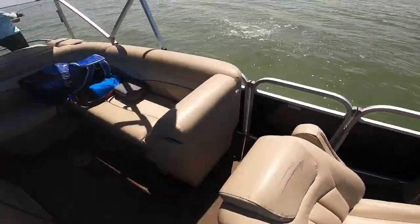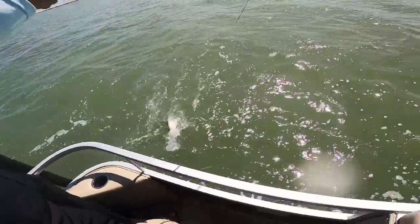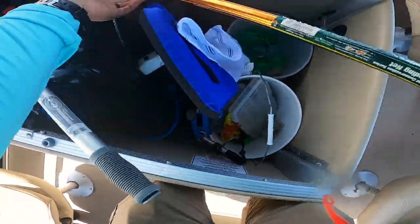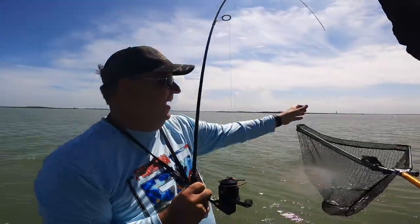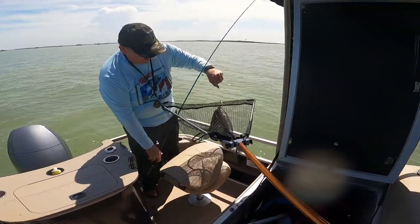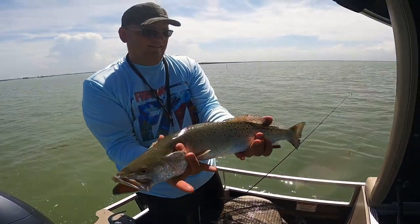There we go. Nice. Awesome. Boom. That's a rat. No, that's a big trout. Oh my gosh. That's a giant trout. Oh my gosh. This is a giant trout, guys. Oh my gosh, dad, let's go. Nice. That may be one of my personal best. Oh my gosh. That is huge, man. He hit right at the boat. He never gave up. He hit right at the boat. That is a huge trout.